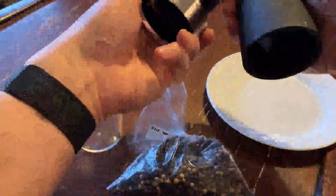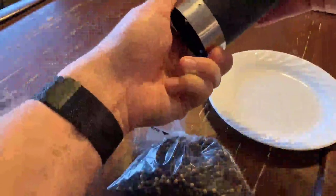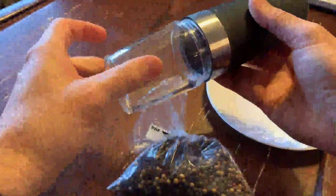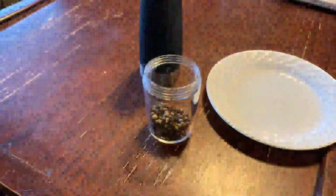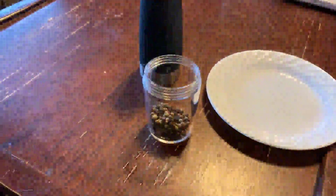I'll go ahead and install this back on there. I'm going to put it on there and lock it — this just screws on the bottom. I got it all clean, I'll put some pepper in it now.